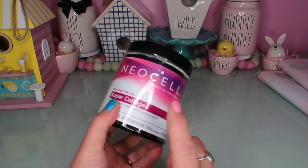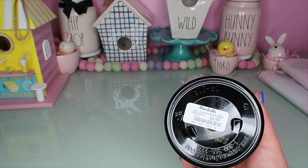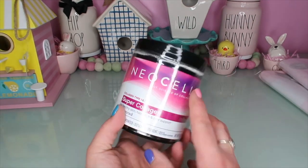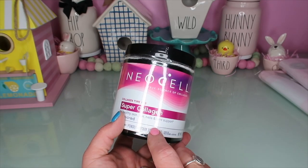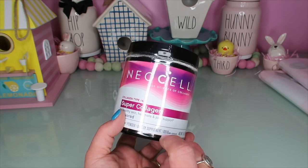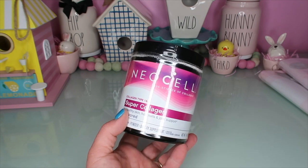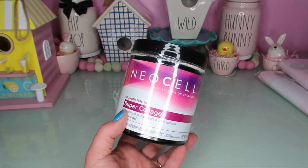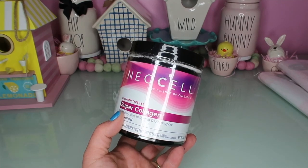I always talk about my collagen, and I found this at Marshall's for $9.99 - at Kroger's it's around $20. If you're wanting to try collagen, you don't have to be keto - it just helps your joints. I put this into my coffee every morning. It's a good brand and it doesn't have any sugar, carbs, or anything bad.